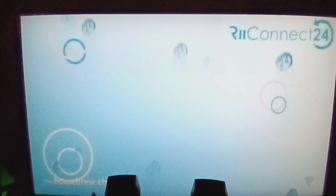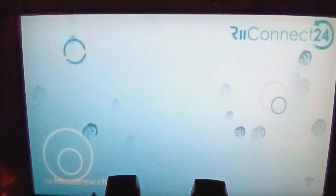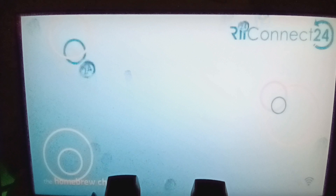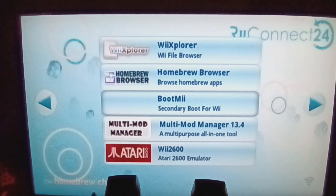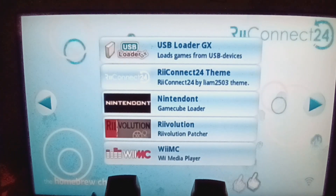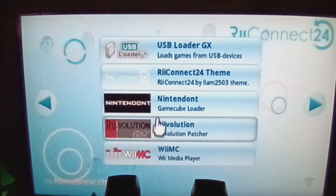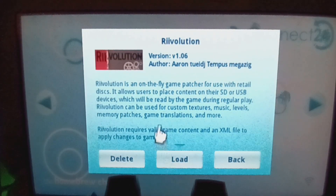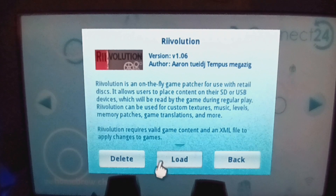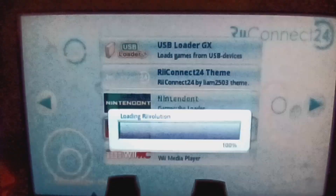Once you've taken out your SD card from your computer, put it back into the Wii. Launch Revolution from the Homebrew Channel — it's loading now.